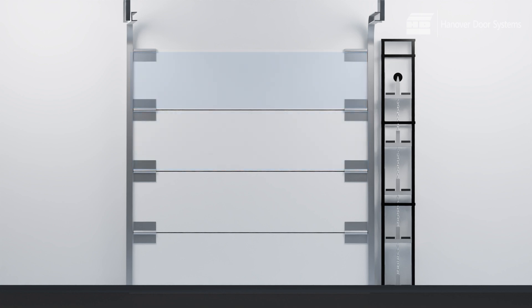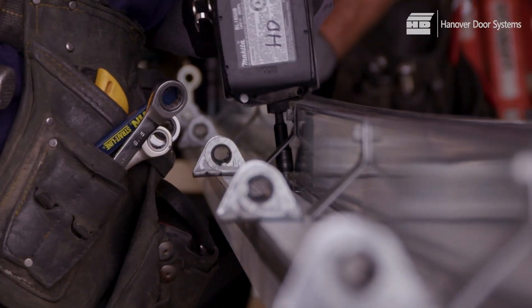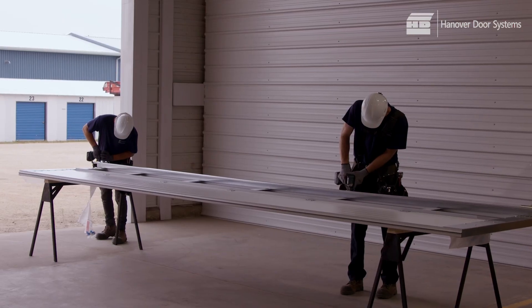Attach the end hinges as follows: number four hinge to the top of the bottom section, number six to the top of the second, number eight to the top of the third, and the top roller bracket to the top of the top panel. Keep in mind that if you have been supplied with trusses, these should also be attached while the panels are on the sawhorses.